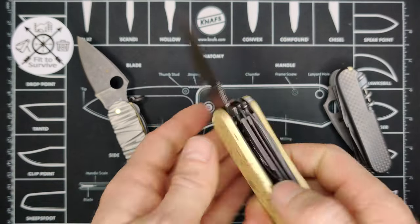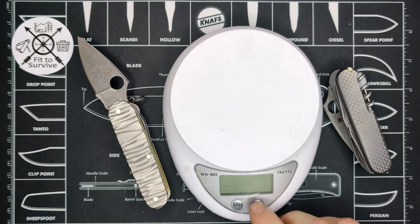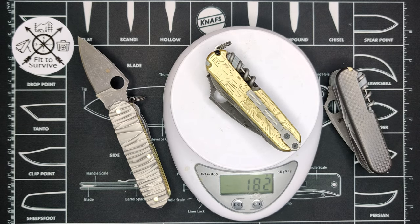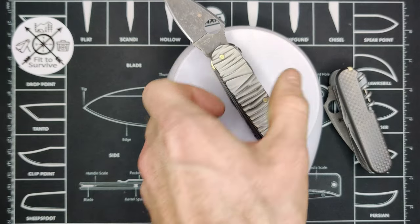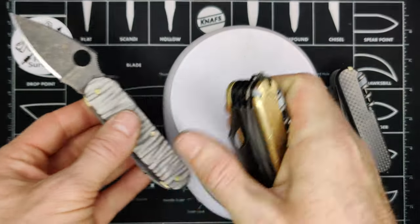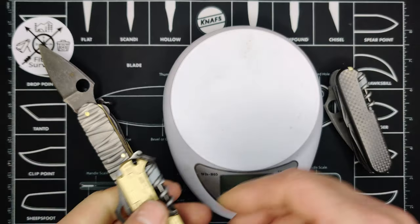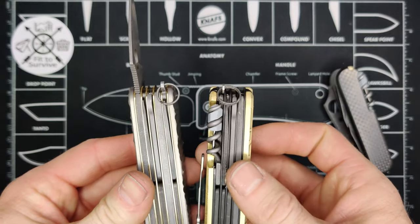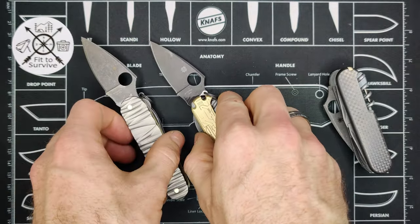This one weighs 182 grams — a little bit lighter than the first one which was 215 grams.